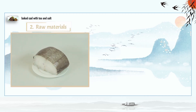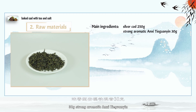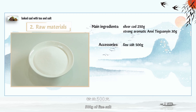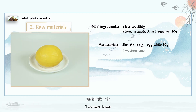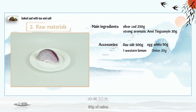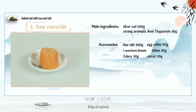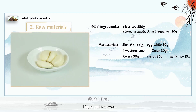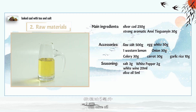Raw materials. Main ingredients: 250 grams silver cod, 30 grams aromatic Anxi Tieguanyin. Supplementary ingredients: 500 grams of fine salt, 50 grams of egg white, 1 western lemon, 30 grams of onion, 30 grams of celery, 30 grams of carrot, 10 grams of garlic cloves. Seasoning: 3 grams salt, 2 grams white pepper, 20 milliliters white wine, 50 milliliters olive oil.